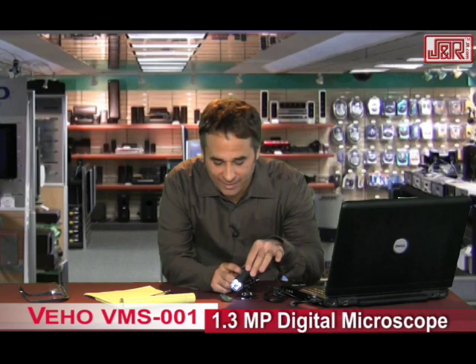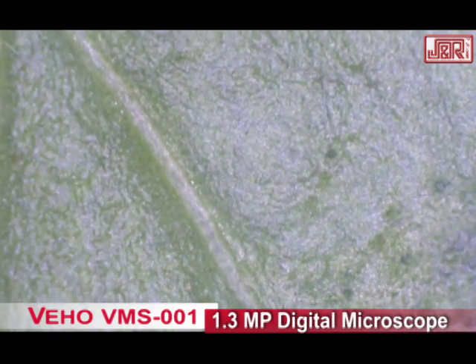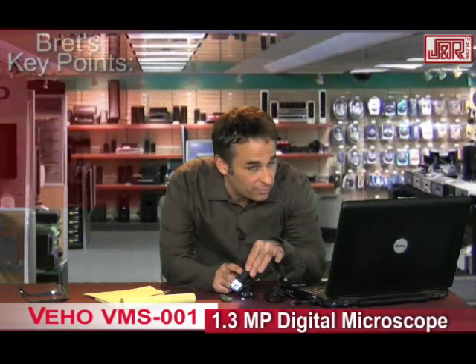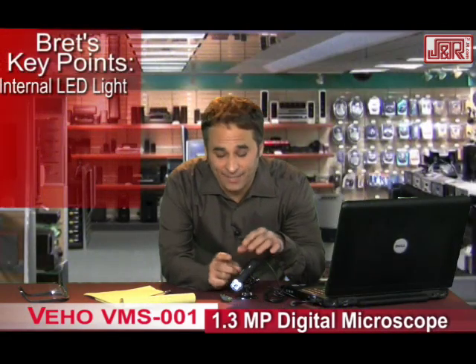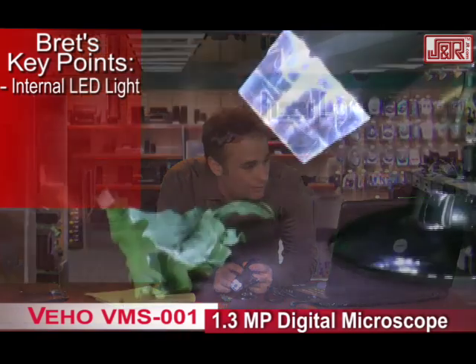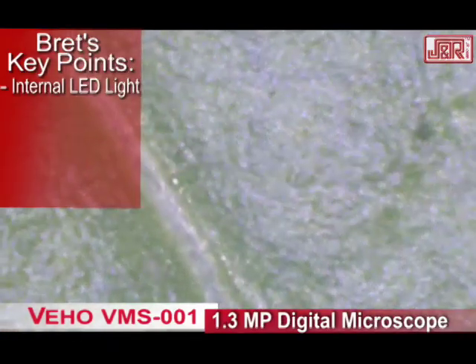Before I even get into any of the features, look at this amazing close-up that I'm watching through my laptop — of all the veins inside my lettuce. Internal LED light, that's how I'm getting this nice, tight shot illuminated. Look how close we can get. You can see every little nook and cranny of this leaf.